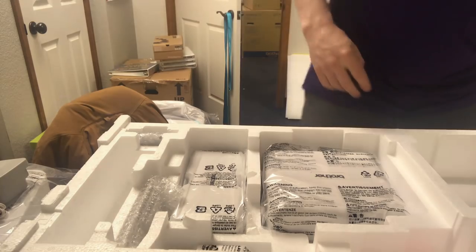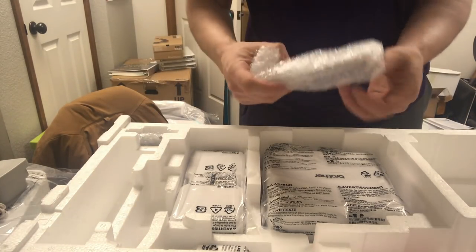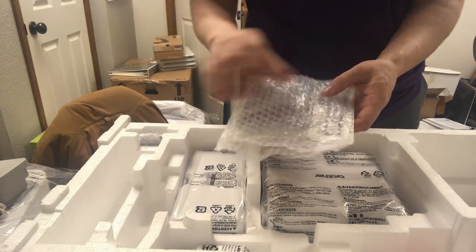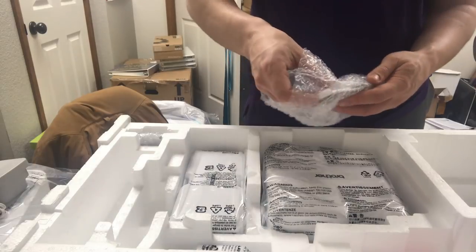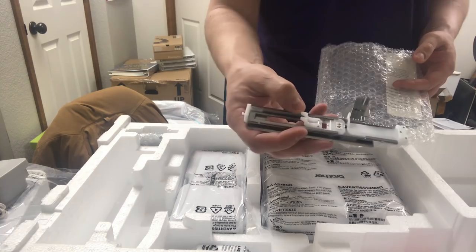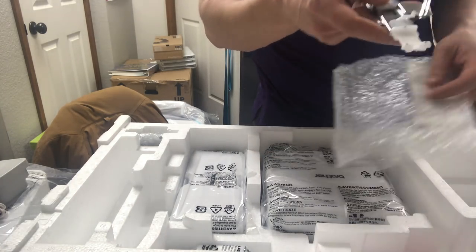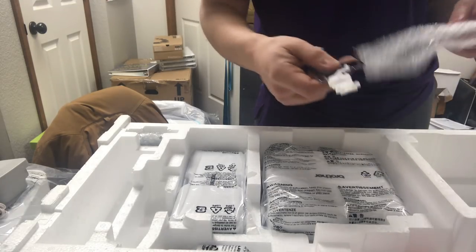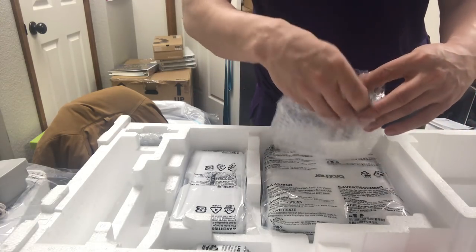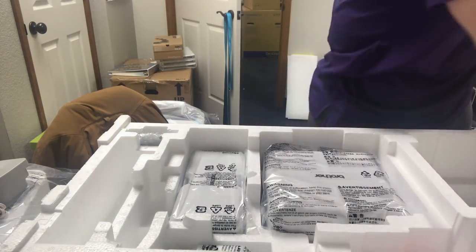We have the buttonhole foot attached inside here, wrapped in plastic to protect it. The XP1 uses a special buttonhole foot that actually uses the camera — you put your button inside and the camera looks at it, then sews the buttonhole. It's a lot faster and really easy to use. They call it the A-plus foot, and it's exclusive to the XP1 — it's the only machine that has this type of buttonhole foot.